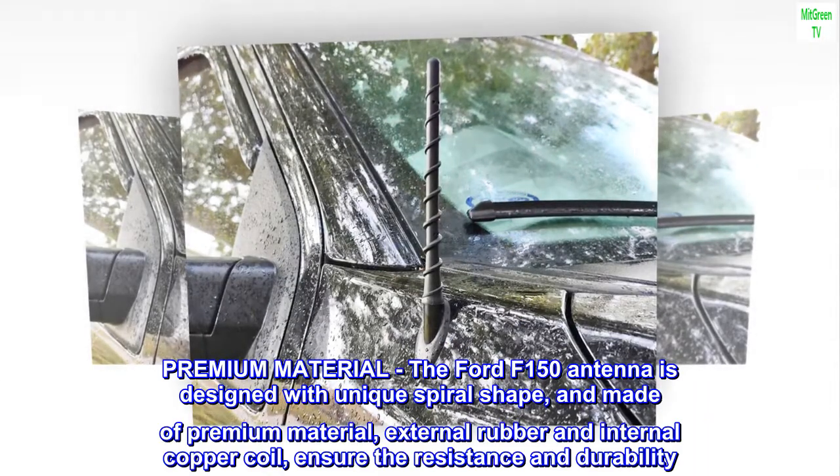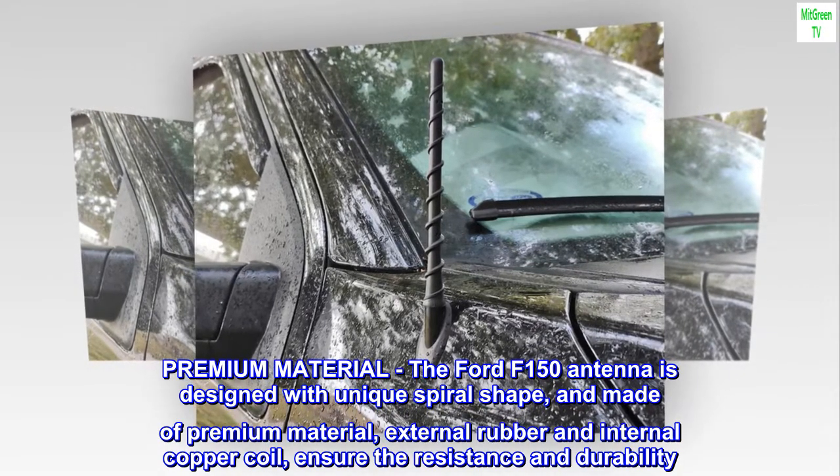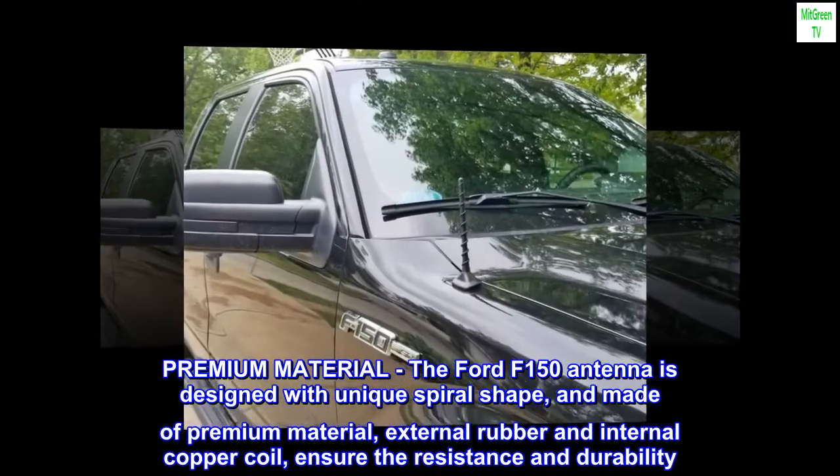Premium Material: The Ford F-150 antenna is designed with a unique spiral shape and made of premium material — external rubber and internal copper coil — to ensure resistance and durability.